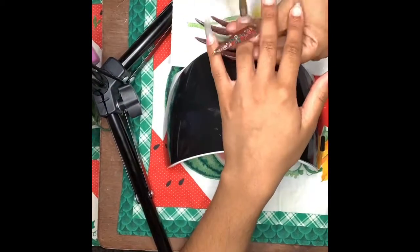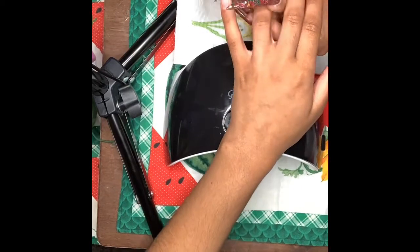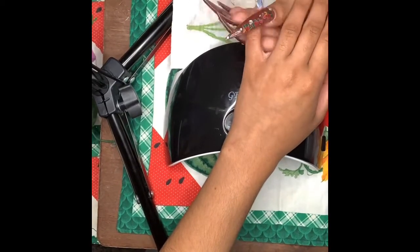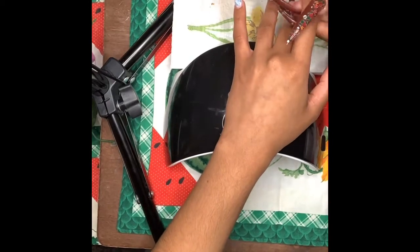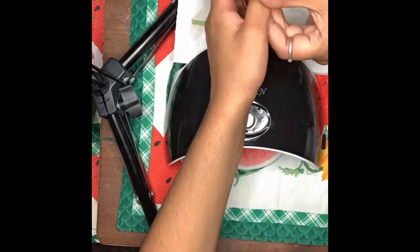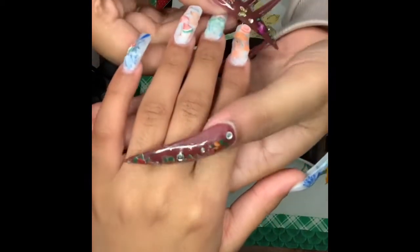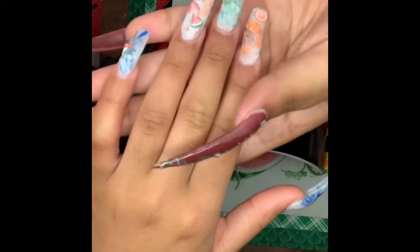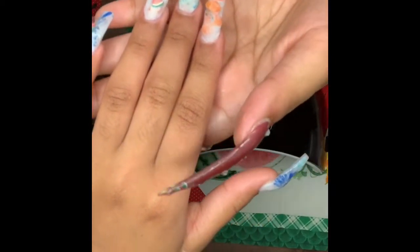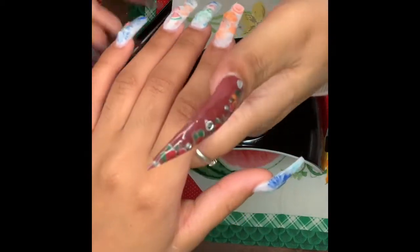I'm sorry that you guys aren't able to see, but all I'm doing is applying the flowers and actually applying the acrylic to the nails. Now that I had already put the white acrylic and I also put all of the flowers that I'm going to encapsulate along with all the fruit, now I'm going to go ahead and encapsulate it with clear.